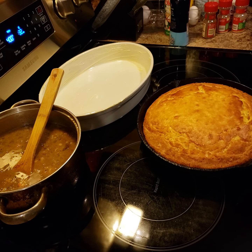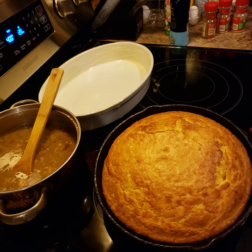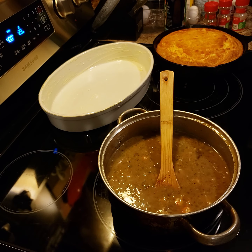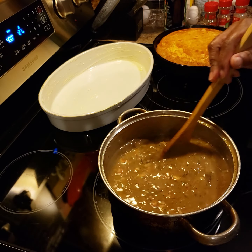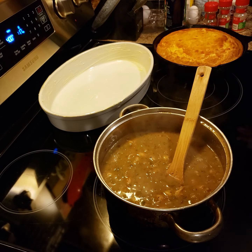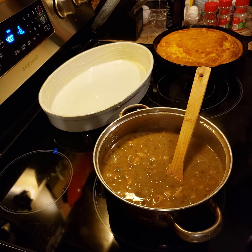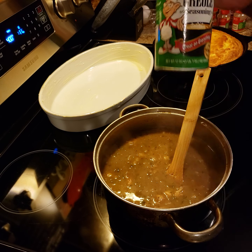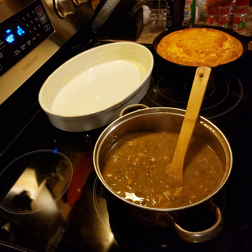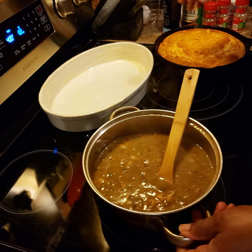Alright y'all, my cornbread is finished baking — ain't that some pretty cornbread! I'm tempted to cut a piece of that off and eat it. My dressing mixture — I did add about another teaspoon of the Cajun seasoning and another little dash of sage, and to me the flavor is perfect, absolutely delicious.